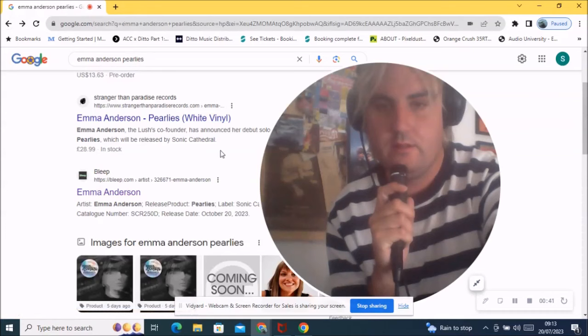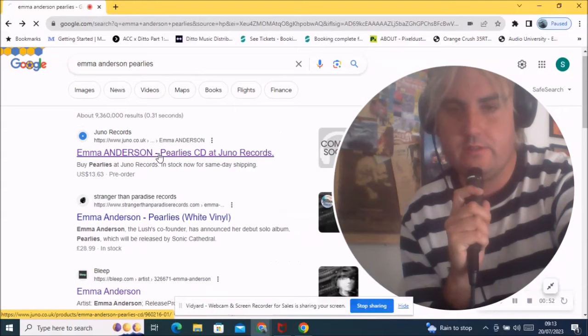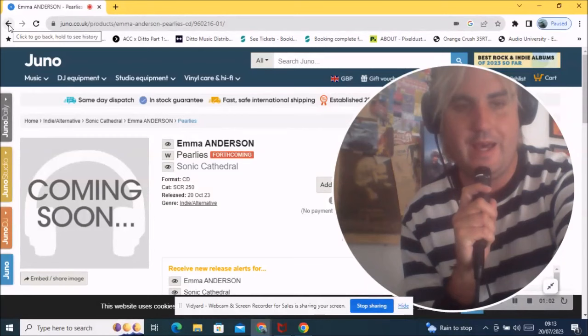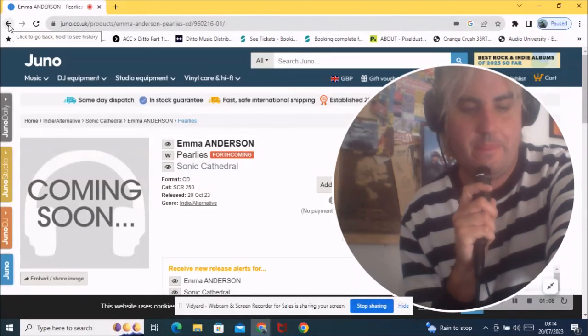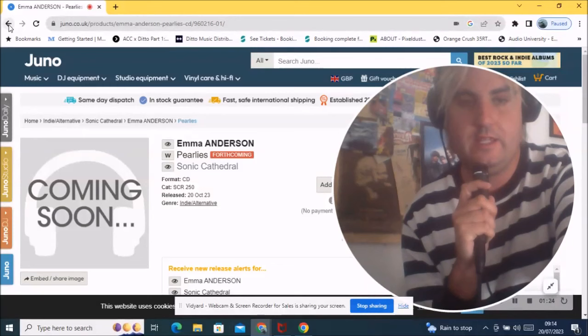Some websites are announcing different days — the 20th of October seems to be the date. So we've got 'Perlise' from Emma Anderson. She's part of the duo frontwoman partnership of Lush and has done projects before, like Sing Sing and Baby Machines, but this will be her first fully solo album.